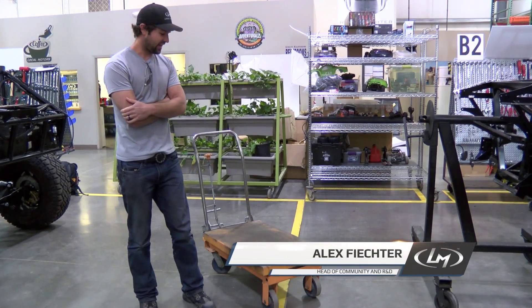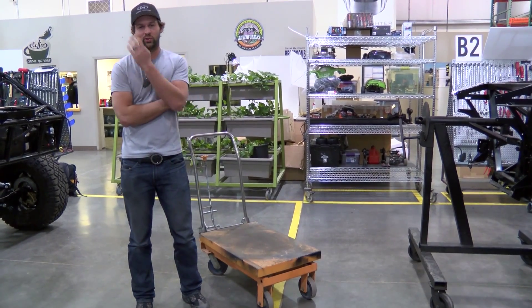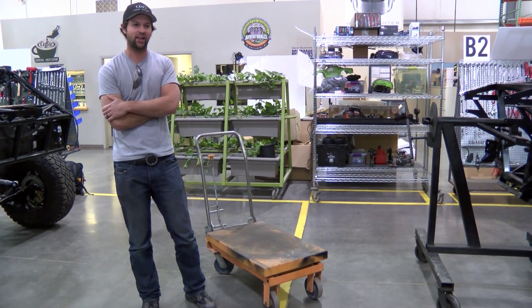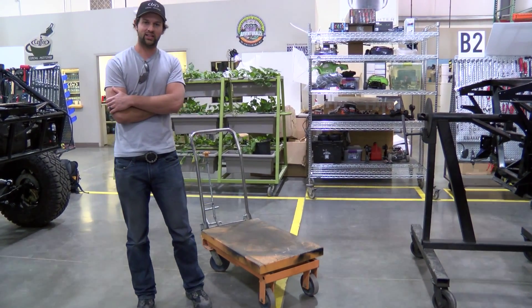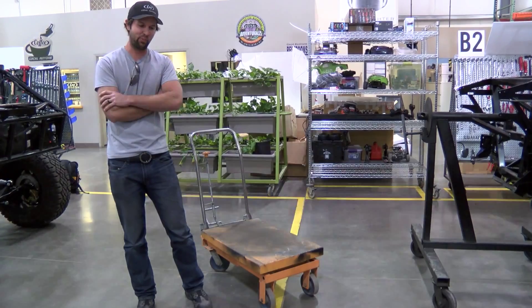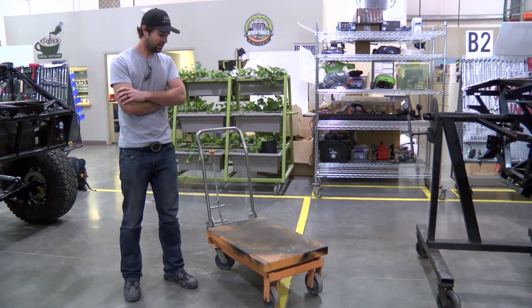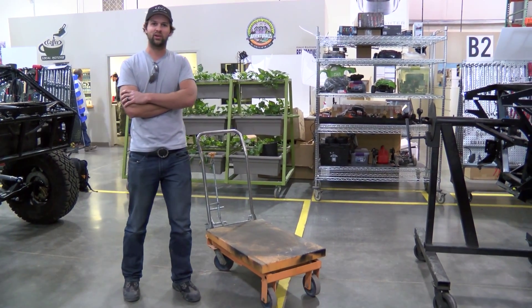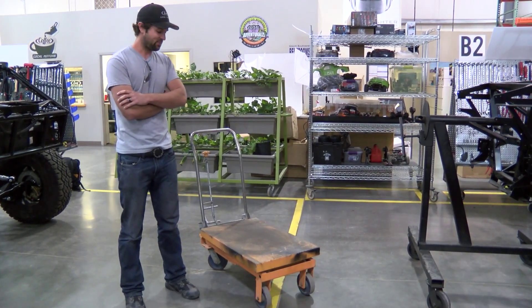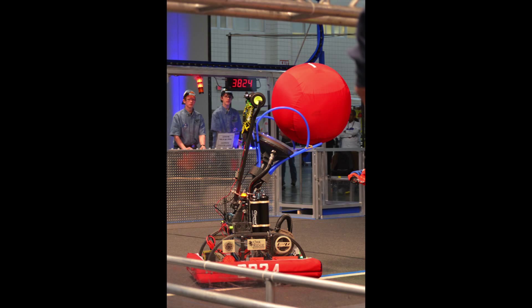Hi, this is Alex from Locomotors, and I'm here to talk to you about a very interesting project we're doing with the Hardin Valley Academy. They're the academy that has Team RoHoptics, which is a robotics competition team over in Tennessee. We actually met them through our work that we were doing with Oak Ridge National Labs, and they have a competition robot that is actually going to nationals very shortly.